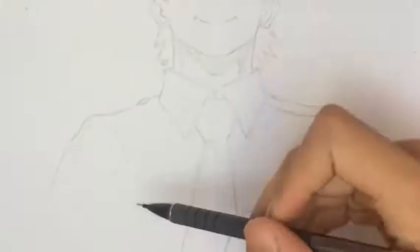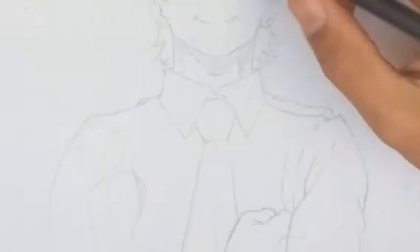Now I'll start drawing the other hand — same thing: rough figure, very light-handed. When that's done, start adding details.